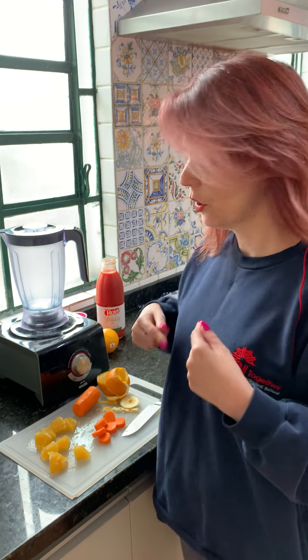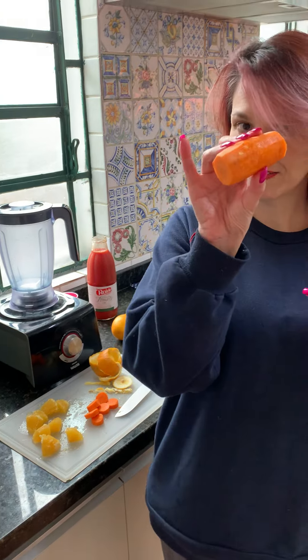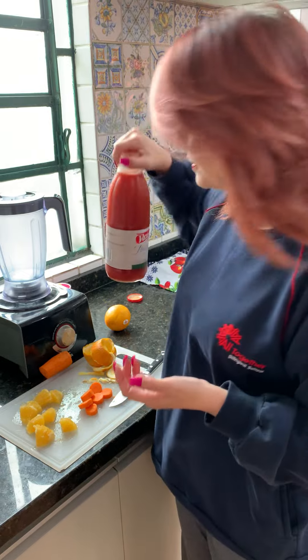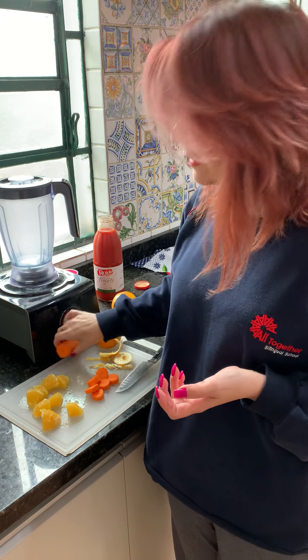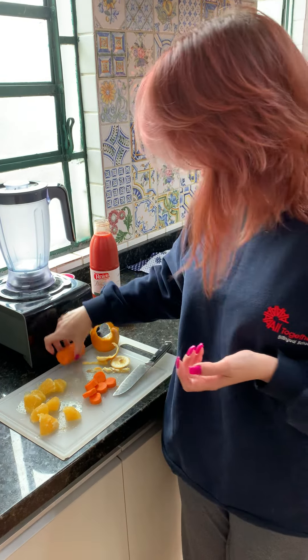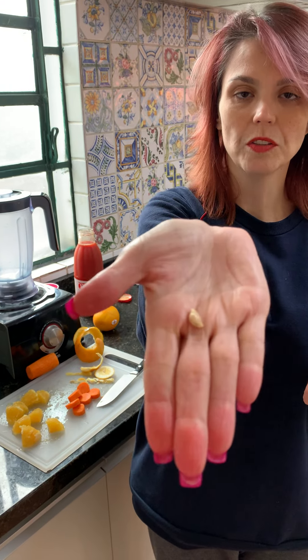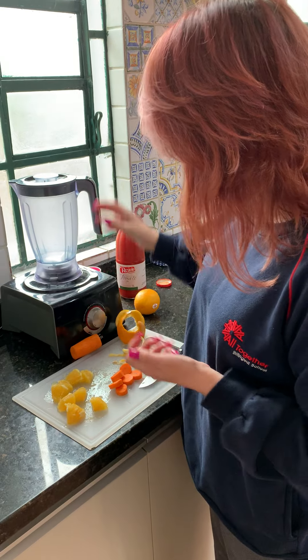Hello, together we are here to make a crazy juice — this is the recipe of my crazy juice. We need an orange, carrot, and tomato juice. I've already peeled the orange and the carrot, and I took the seeds out of the orange. Can you see the seed? I took it off.